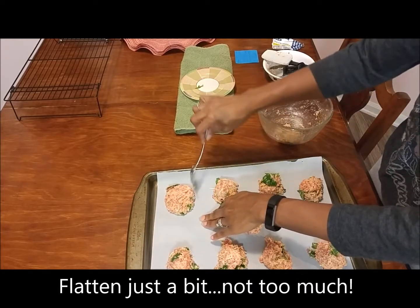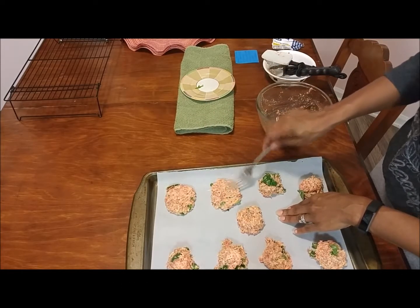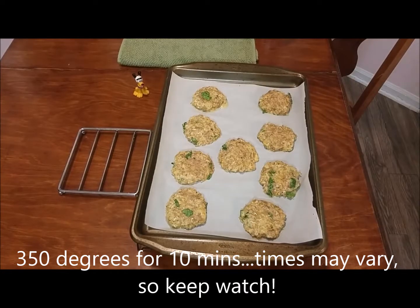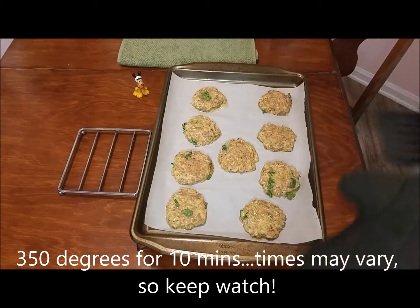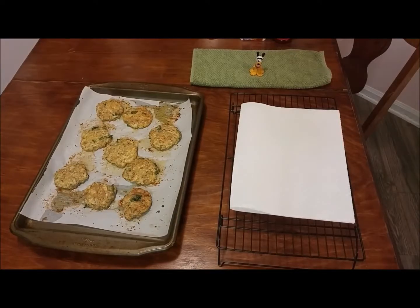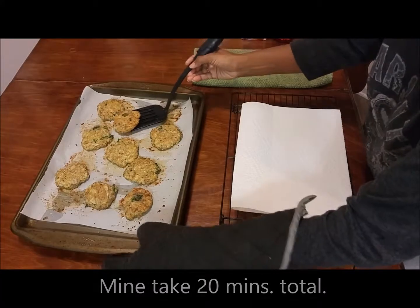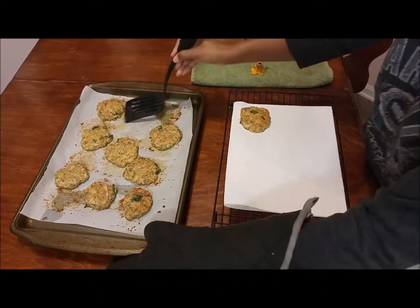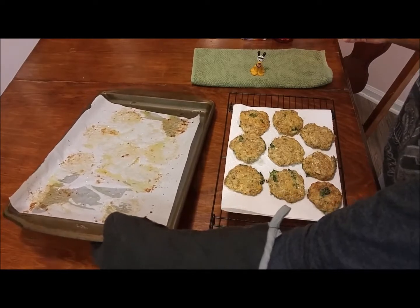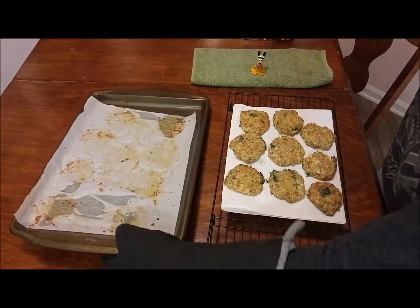I used a little bit more than half a roll of sausage, so my biscuits are a little bigger this time. Pop them in the oven at 350 degrees. After ten minutes, take them out, flip them, and stick them back in for ten more minutes. Take them out and they're all done. I like to put mine on a wire rack lined with paper towels to absorb the grease, since you're dealing with sausage and cheese which both have their own grease.